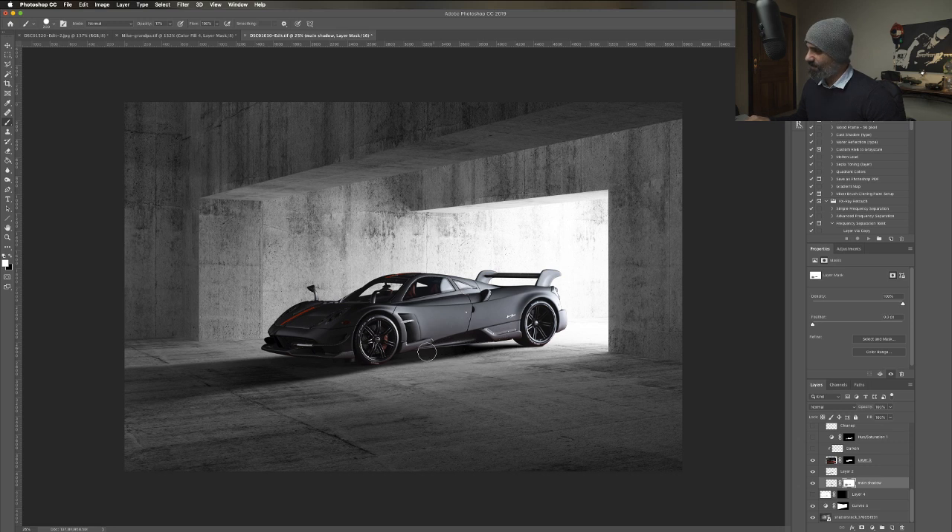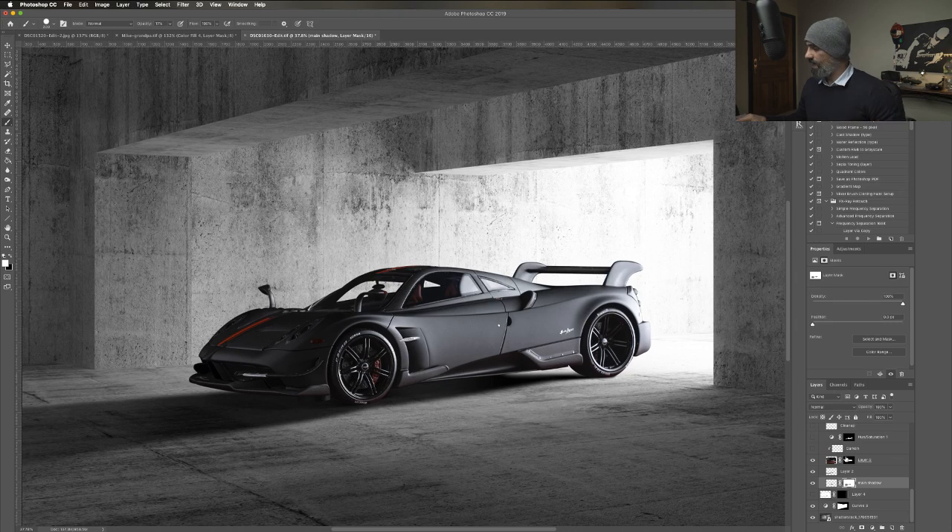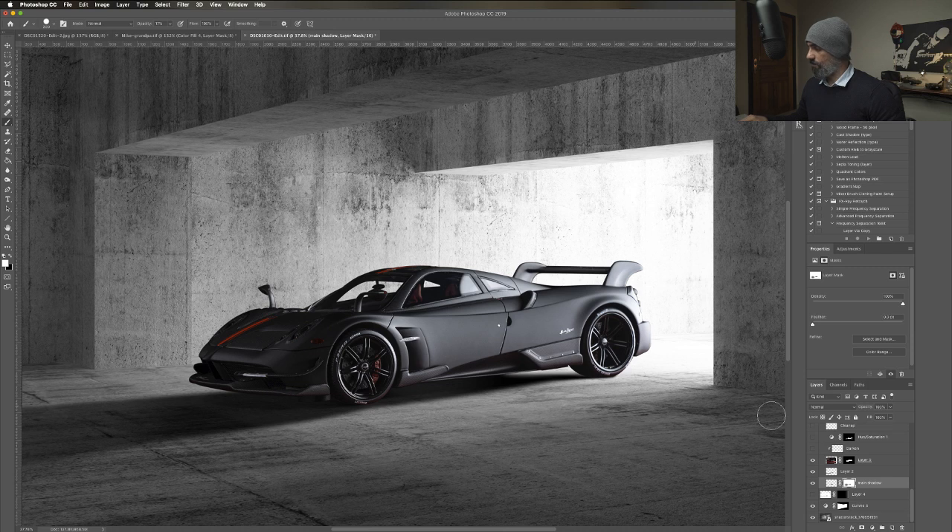It fades out really heavy and then slowly fades away again. These are the two shadow layers. You can see there is a color cast spread because of the base layer - it was red and it just threw red everywhere just below the car. I've darkened the car as well somewhere.